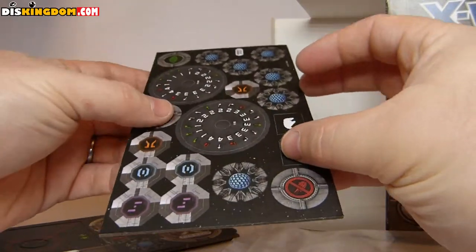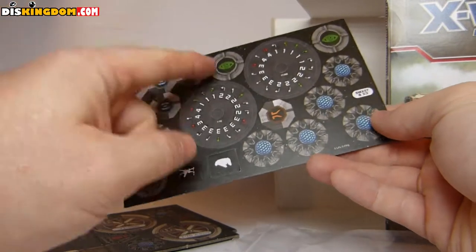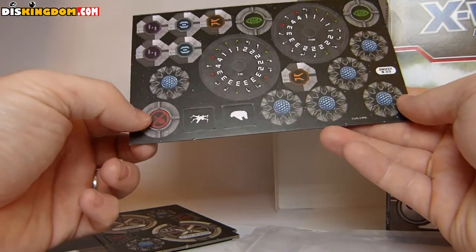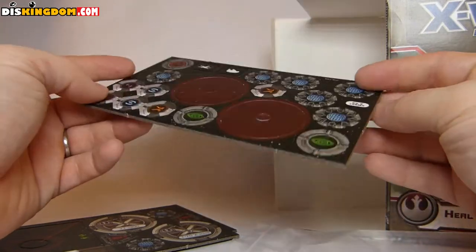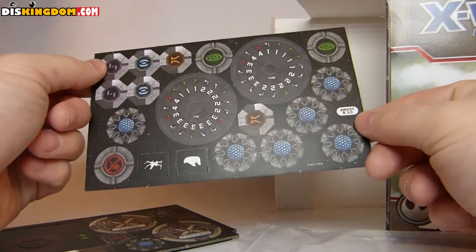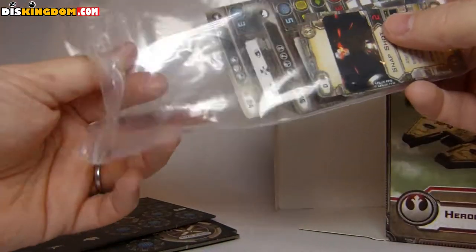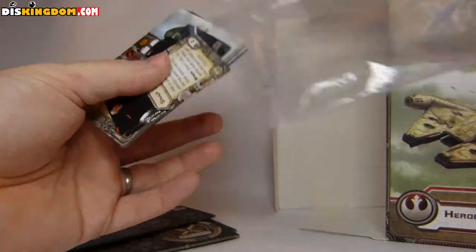On the back here we've got a few different move dials, some tokens — we've got some focus tokens, some shields, and a few other little items as well. Not too sure quite what they all are yet, but I'm sure once we start playing we'll figure it out. We've also got some cards, so let's get in here and have a look at what we've got.